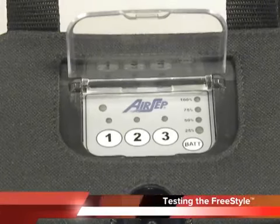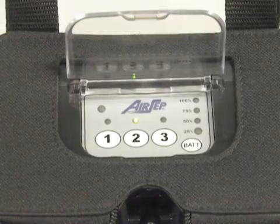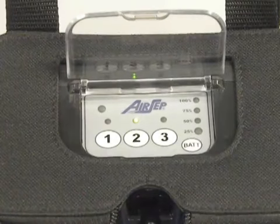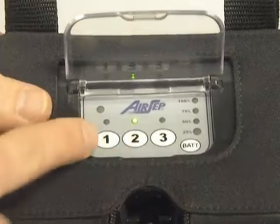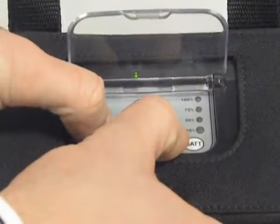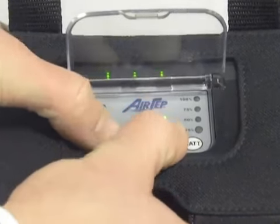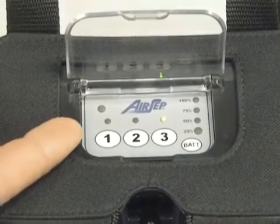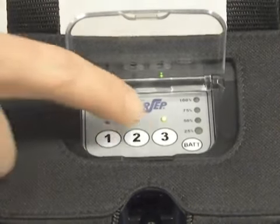To get the Freestyle unit into test mode, press the 2 button and let the unit warm up for about 10 seconds. Once the unit warms up for 10 seconds, you'll need to press the 1 button and the 3 button simultaneously and hold down for 5 seconds. All 3 LEDs will light up and the unit will begin auto-pulsing in pulse setting of 3 mode.